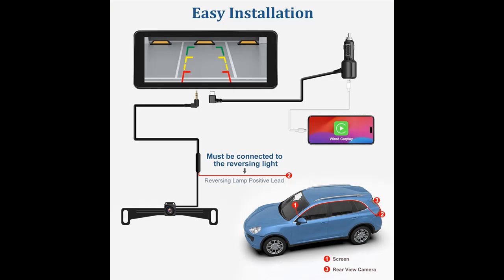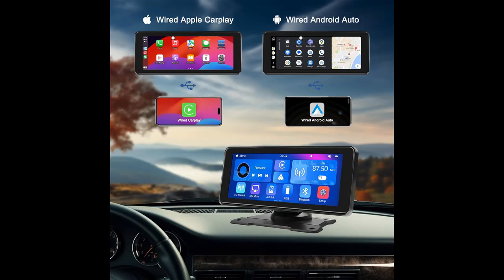The backup camera for trucks with 6.86 inch screen features HD 1080p pixels and performs exceptionally well during both daytime and nighttime, delivering crystal-clear images. The truck reversing camera is equipped with a 170-degree viewing angle, providing crystal-clear colors day or night, ensuring your driving safety.